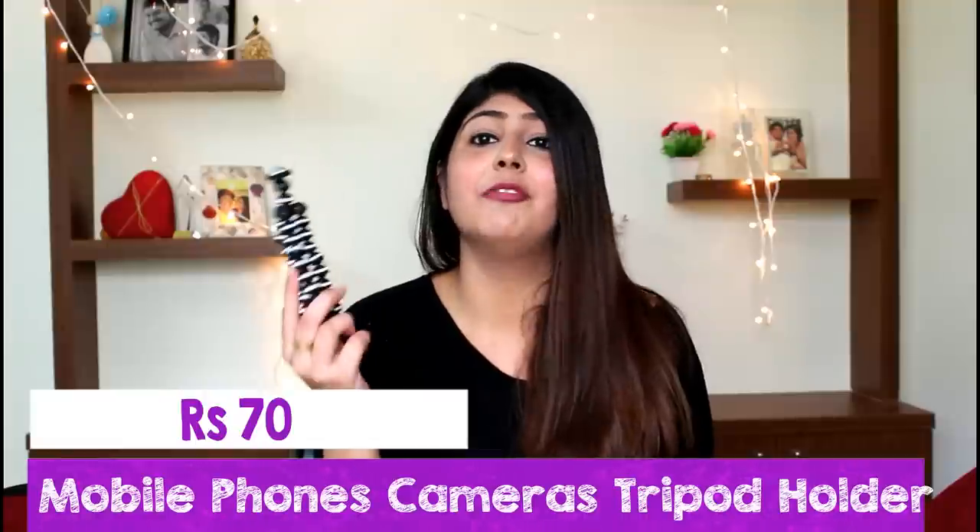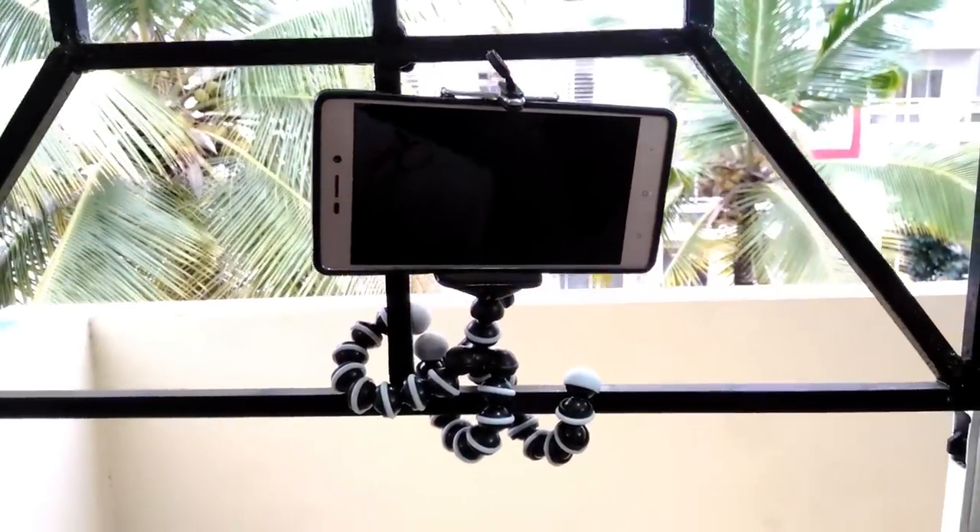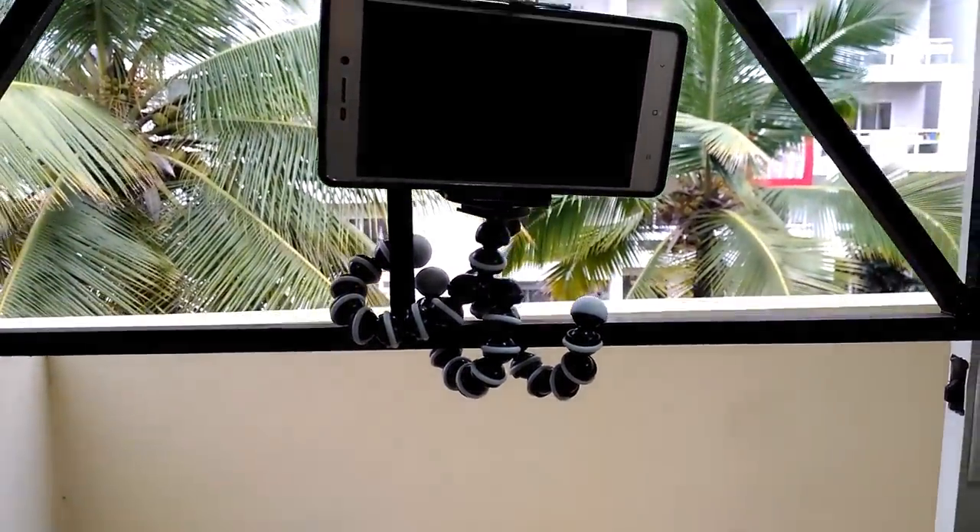The next product, which is a must-have for every YouTuber, is an octopus tripod. It doesn't come with a head so I bought it separately from Club Factory itself. This is very useful when travelling as it is extremely lightweight. It's a small tripod that can be put on a table and you can attach your phone or camera to it, or attach it to any grill or surface.